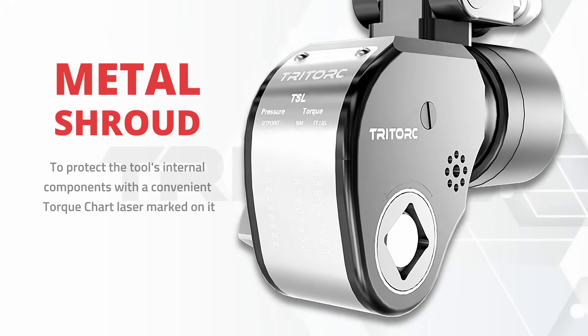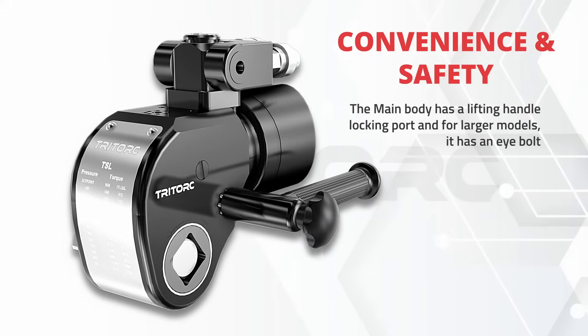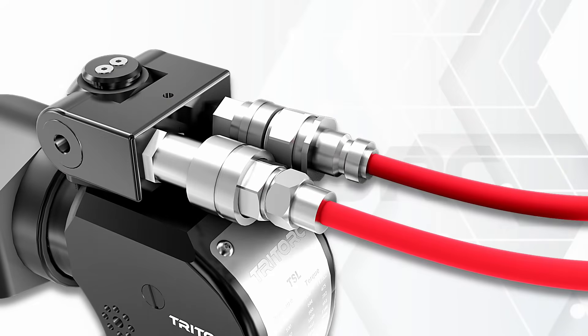Whether it is a laser-marked charge or a lifting handle, the TSL series is equipped with multiple such features. We offer quick release and screw-on couplings as your application demands.